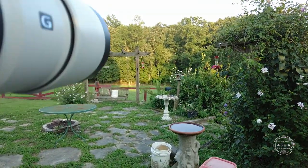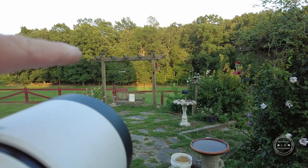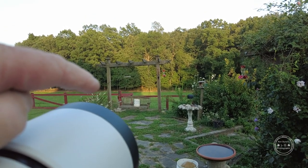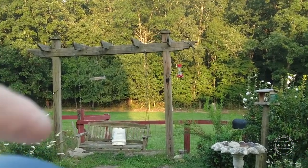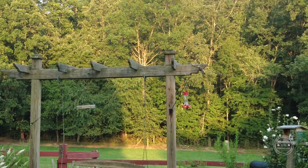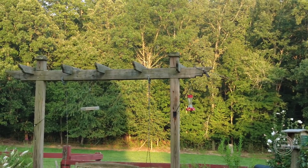I'm going to turn around here so you can see what I'm talking about. If you look at the end of that trellis over there, there's a perch right there and a feeder right underneath it. I know it's kind of hard to see — let me try to zoom in a little bit with this camera. There are the two hummingbirds right there.